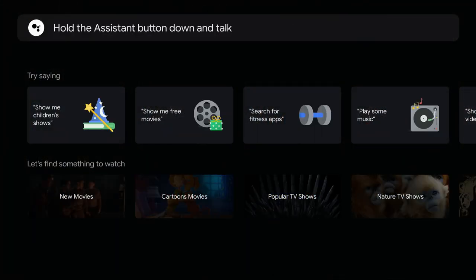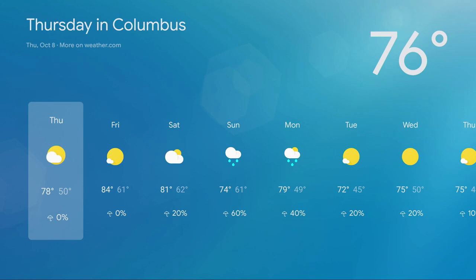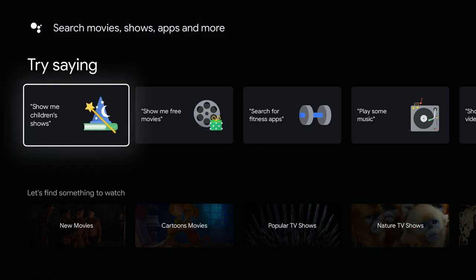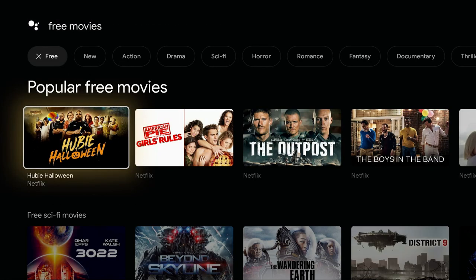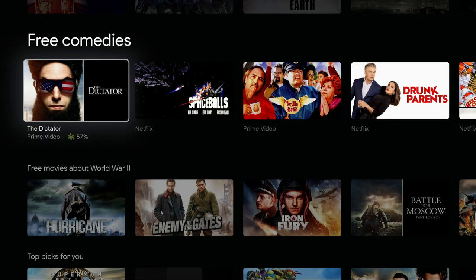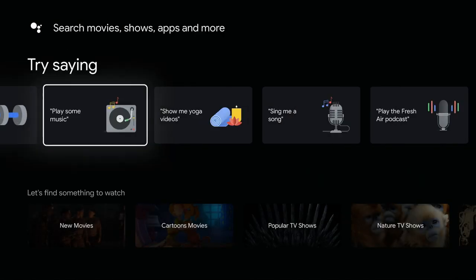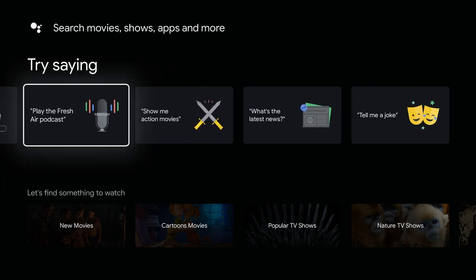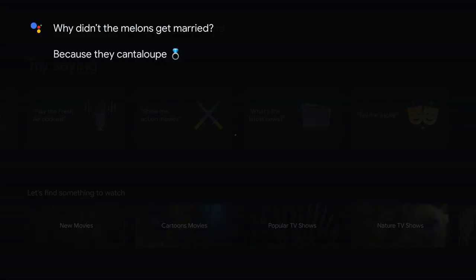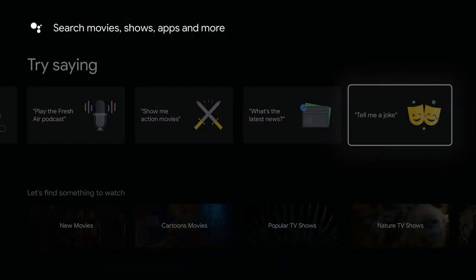Let's try out the Google Assistant. I ask: 'What's the weather?' It responds: 'Right now in Columbus it's 76 degrees and mostly sunny, today partly cloudy with a high of 78.' You can still use all your standard Google Assistant features. Here's a search for free movies — it knows which ones are free because you pay for the service. Asking for current news goes straight into live CBS News. Even the jokes work: 'Why didn't the melons get married?' — 'Because they cantaloupe!'